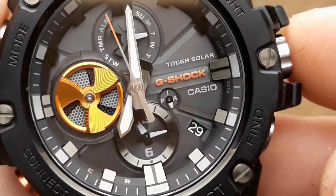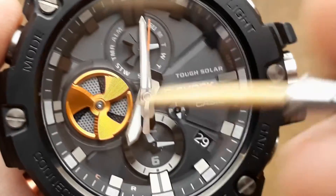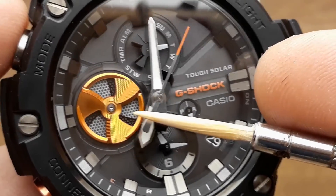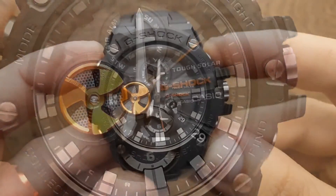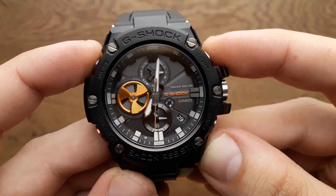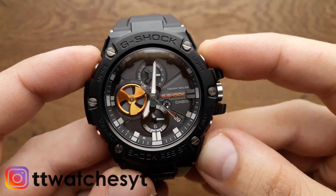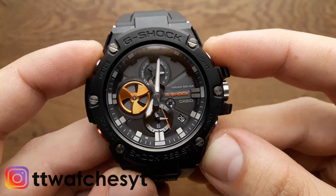The turbine disc previously described as a battery level indicator can also be used as a minutes counter in stopwatch mode. That would be all for this review — thank you very much for watching. Please do leave a like and subscribe to my channel for more watch content. Thanks.